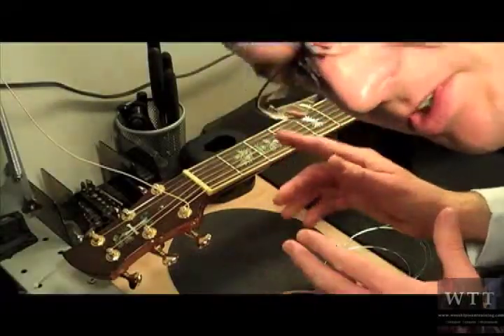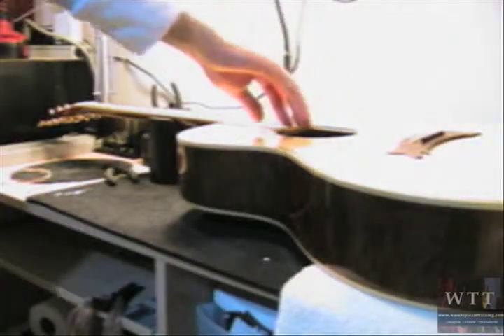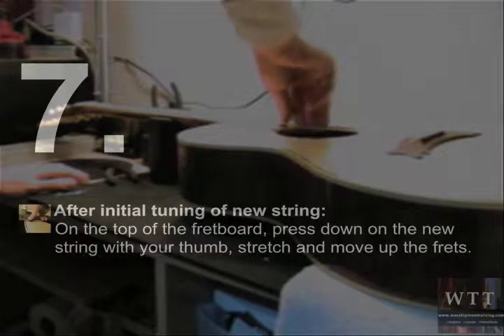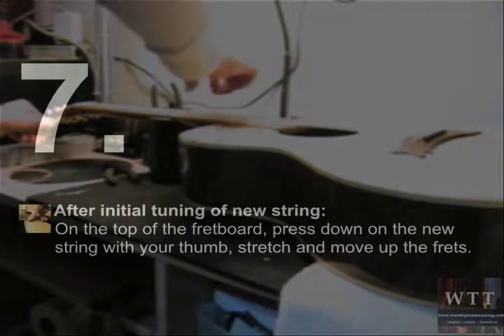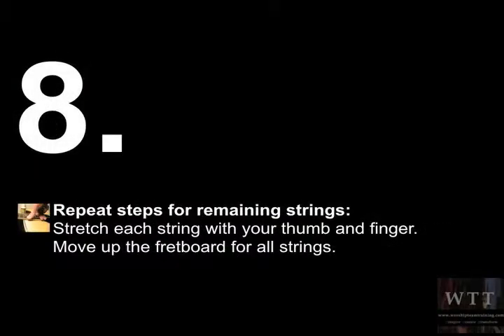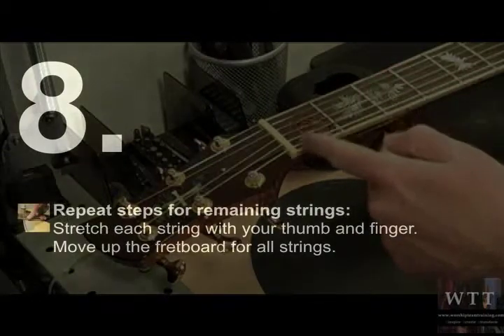Now we're going to stretch the string to get all the newness out. We want to stretch the string properly so that it doesn't detune when we play. Grab the low E string, put your thumb up against the fretboard, and your other fingers are holding in the back. Press the thumb into it and then lift the fingers up on the string, moving up the fretboard. Remember we want to do one string then the other, one at a time, so we have an even tension on the truss rod.